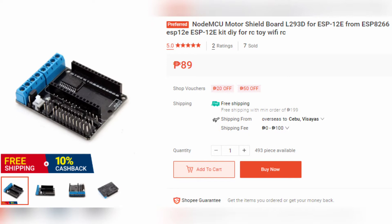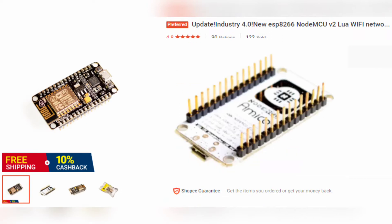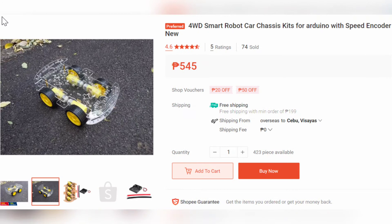In this exercise or project you will need first a NodeMCU motor shield board L293D — this is about 89 pesos on Shopee. Next, you will need an ESP8266 NodeMCU, the one that can fit into the shield. Of course, we need a car chassis with four wheels, but you can create your own from materials available in your household.